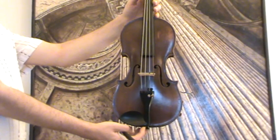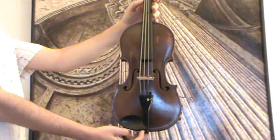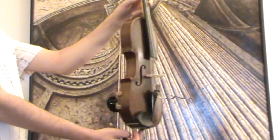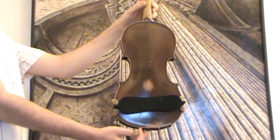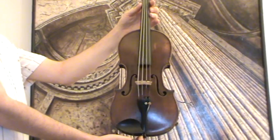Fine old Czech violin, Josef Czermak, 1915. The violin shows a narrow granite spruce front and a nicely flamed two-piece maple back. The ribs and necks are from the same wood.